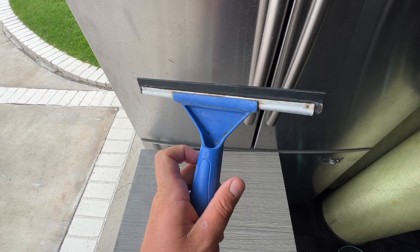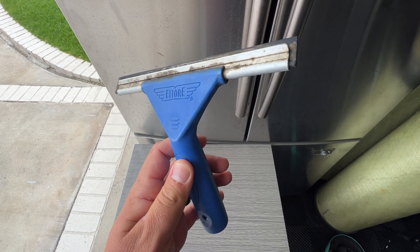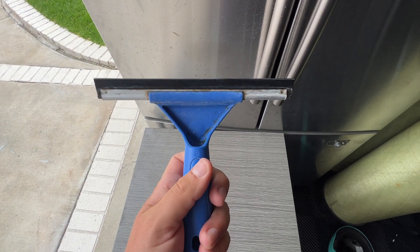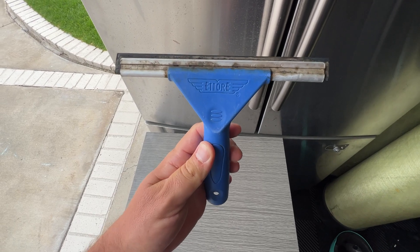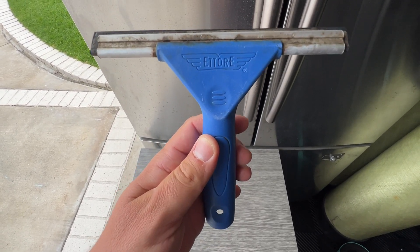It has a very ergonomic design. I wanted to not clean this and do a quick video to show you how incredibly durable it is. The blade still looks good and still works incredibly well, even though it's a little unsightly. I just wanted to say I highly recommend this multi-purpose squeegee.